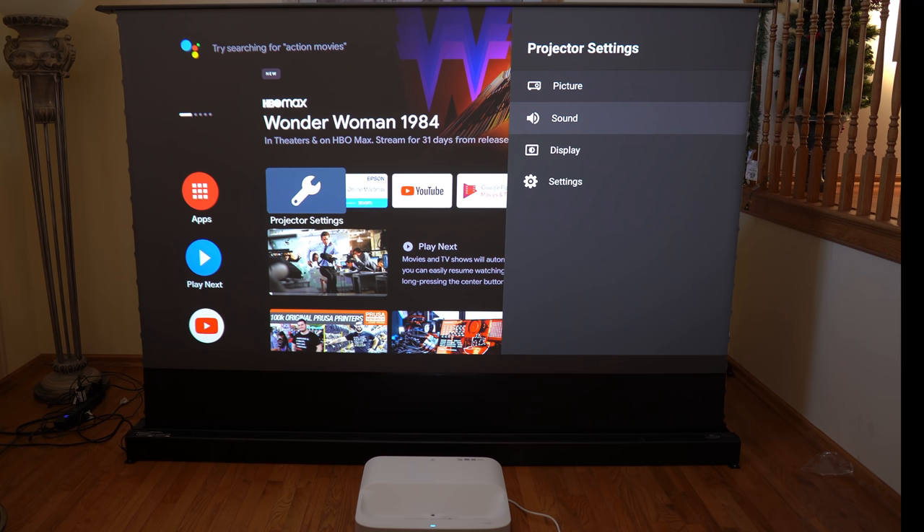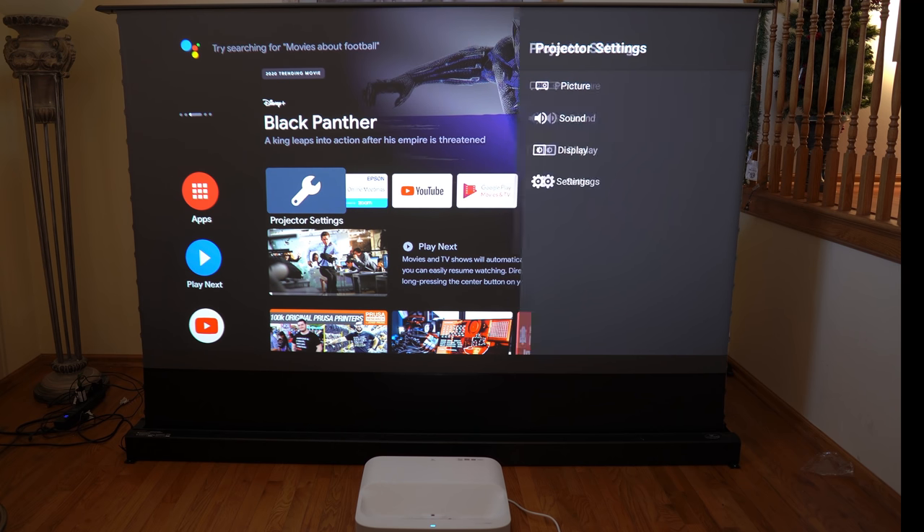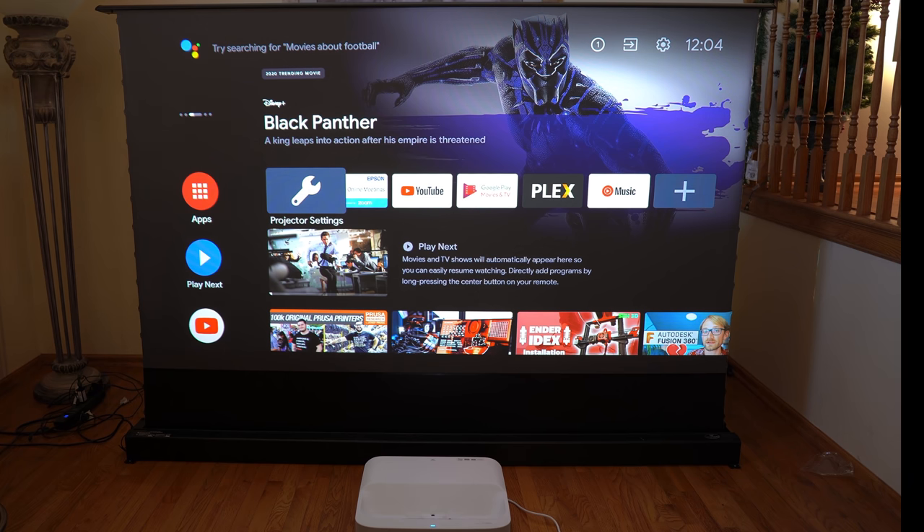In the sound area, this speaker features Yamaha sound and sounds amazing — great bass, mids, and highs. Everything sounds spectacular, and this is literally a theater in the box. If you're not looking to purchase a surround sound system and want to start out with just your projector, you can definitely do it with this one.